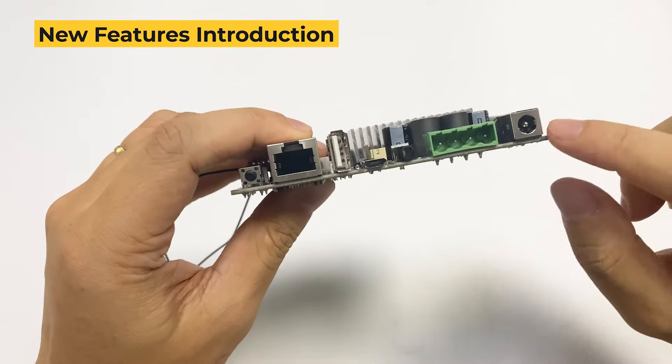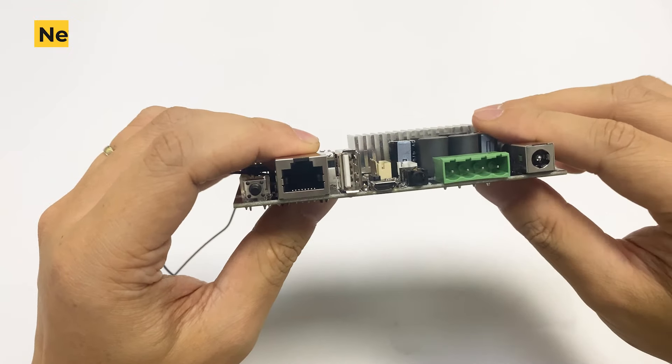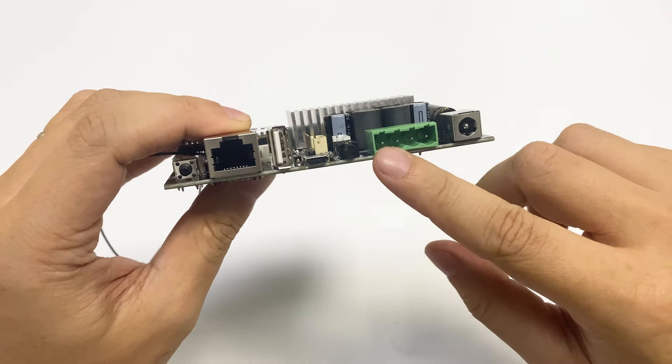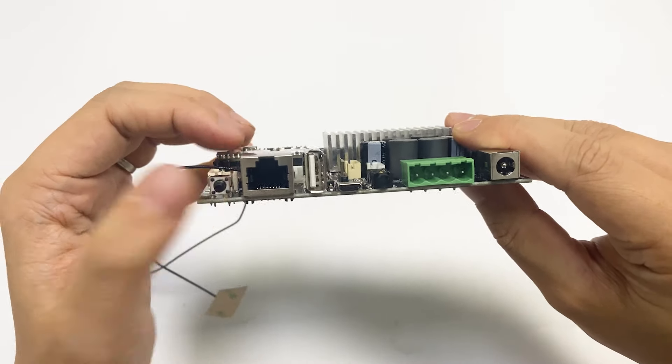You can see the connector is similar to our AMP 2.0 — the power, the speaker out, line in, USB, LAN, and the reset button.